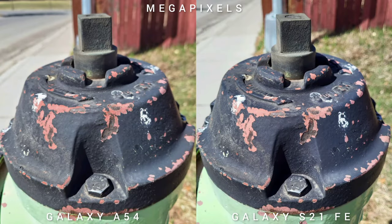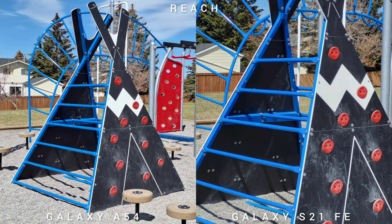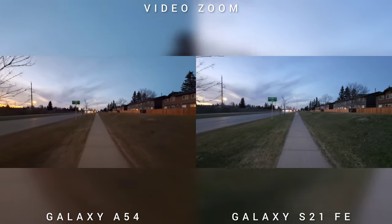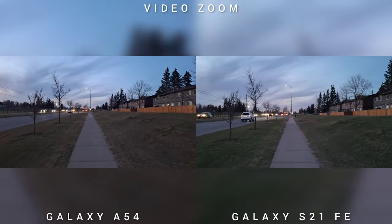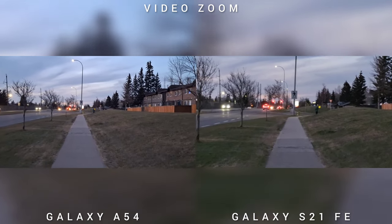The Samsung Galaxy A54 has macro capability and a 50MP sensor, while the Samsung Galaxy S21 Fan Edition has 3x optical zoom and a better reach of up to 30x. The A54's 50MP 4:3 sensor, when zoomed in, shows a softer image compared to the oversharpened S21 Fan Edition. The S21 FE's 3x optical zoom brings the subject closer without sacrificing quality. In video zoom, the S21 FE performs well on ultra-wide and main sensor, but if you use digital zoom, the A54 is better because it uses a digital crop with more room for software stabilization.